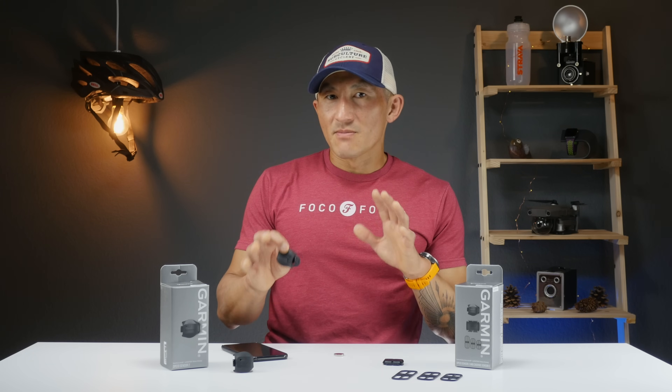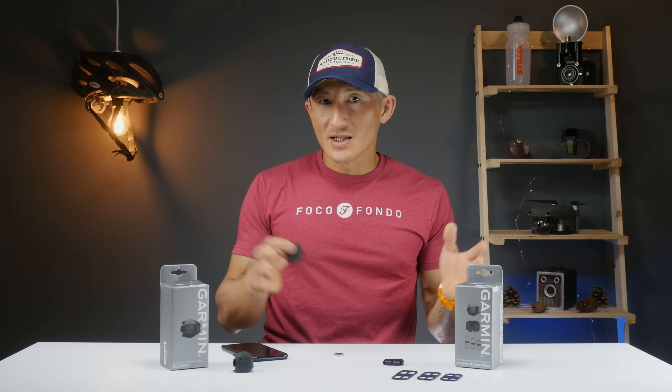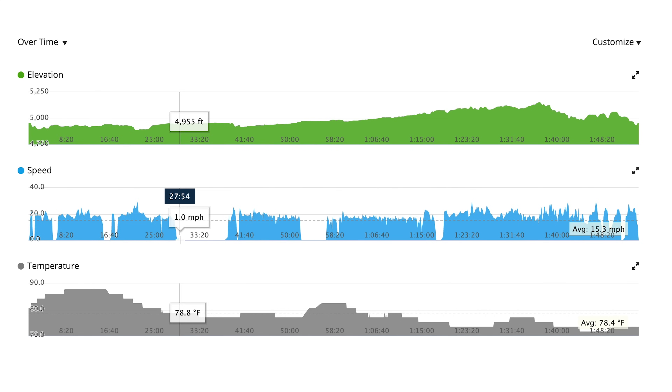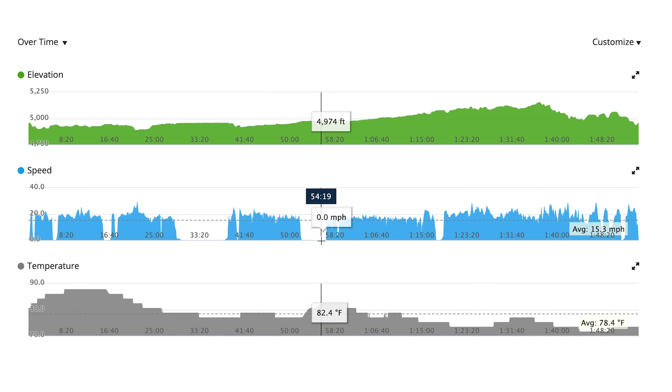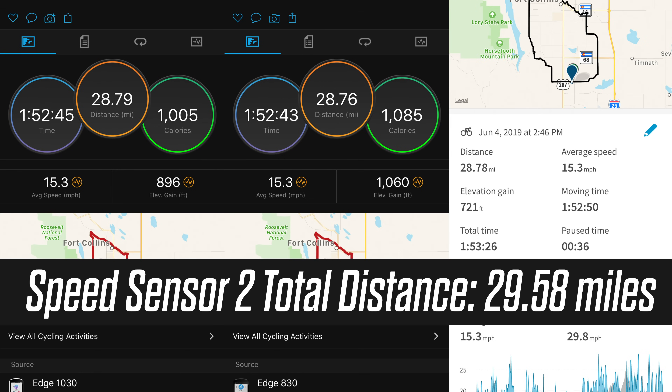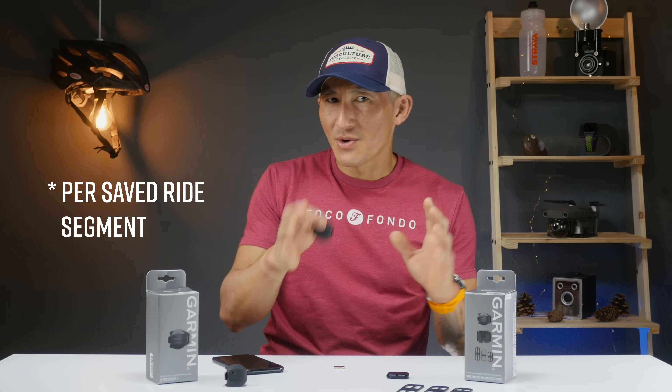One thing to keep in mind: if you take a break during a ride, you may end up with numerous saved ride segments. On one ride where I stopped twice — once for about 10 minutes and again for about five minutes — I ended up with three different saved rides. But adding all the distances together, the total was extremely close to what other GPS devices recorded, overshooting only slightly. From my estimation, it adds about a tenth to two tenths of a mile per ride, not per mile, likely because it continues recording briefly after you stop.